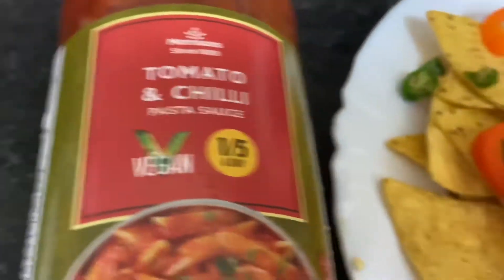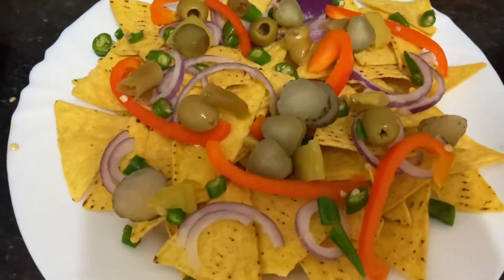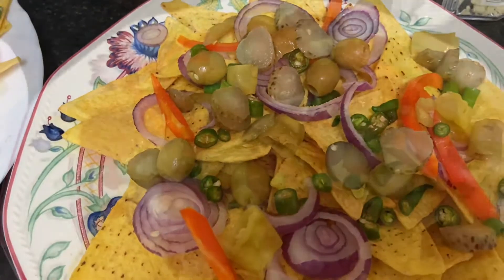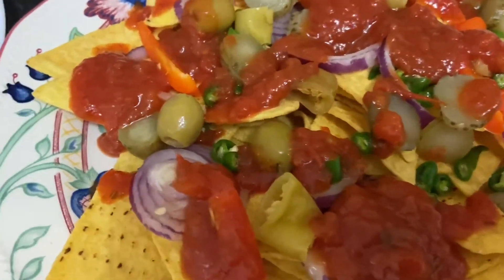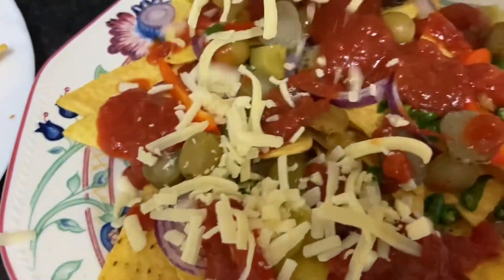Tomato chili sauce, pasta sauce, tomato sauce. Pasta sauce, tomato sauce, pasta sauce. Cheese.